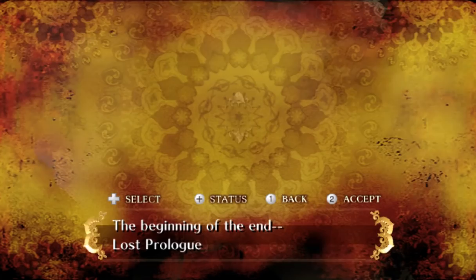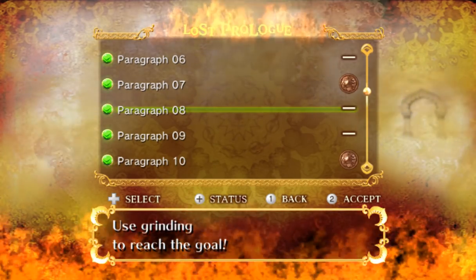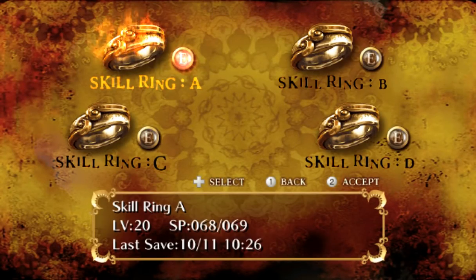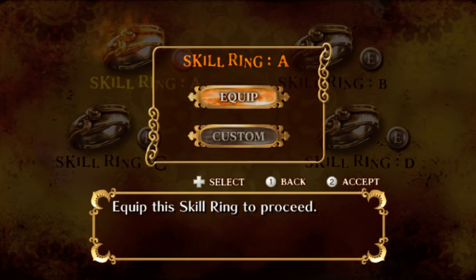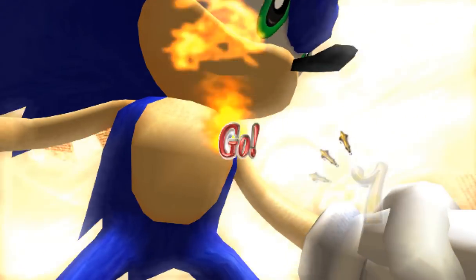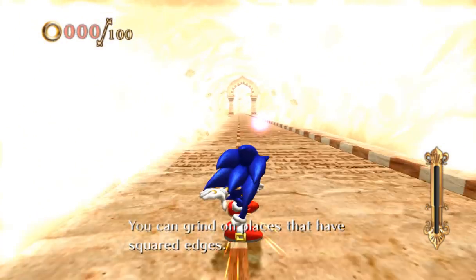It's not detecting me pressing one — the most powerful moves. All right, next — use grinding. All right. Grind the slope, Sonic. It's Sonic the Hedgehog. So, grind it out. Grind on places that have squared edges. Jump on your own there. You just tilt and you go to the next — you don't need to press a button or nothing.